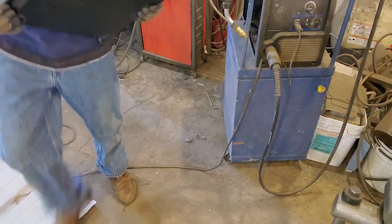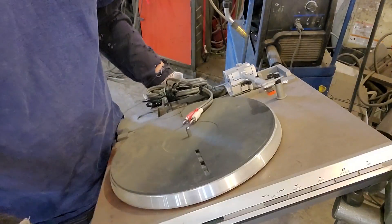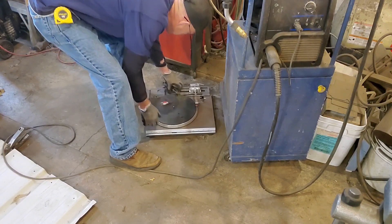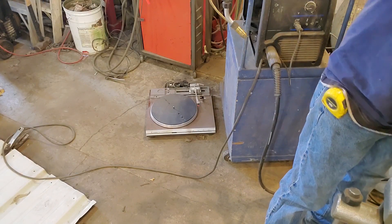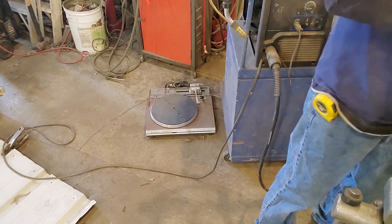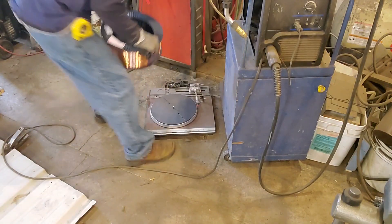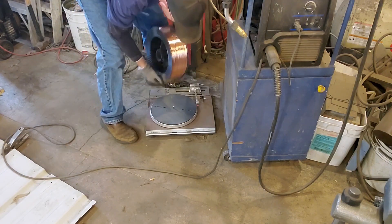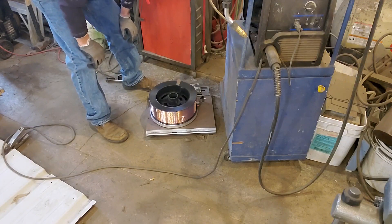I went on Craigslist and got myself this Mitsubishi turntable — cost me about 400 bucks. I don't know jack about turntables but it turns. Then we grab the spool, get all this plastic off, plop it down on the turntable, center it up — and she's spinning.